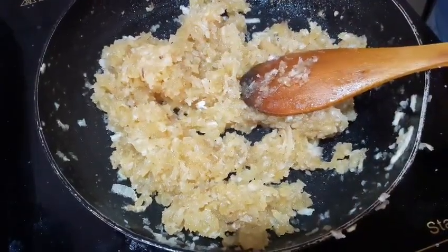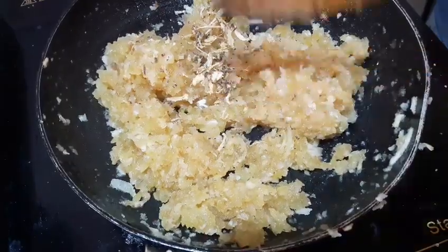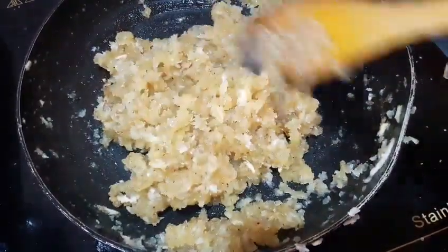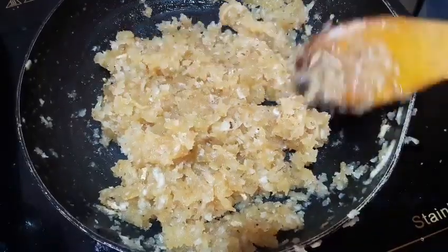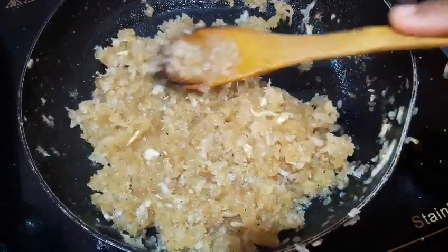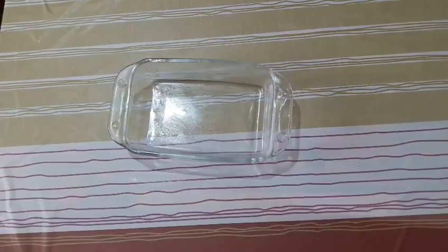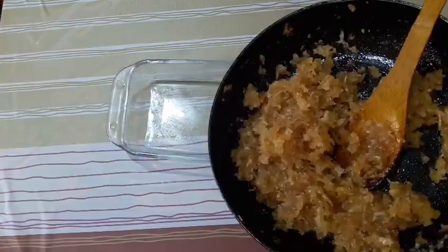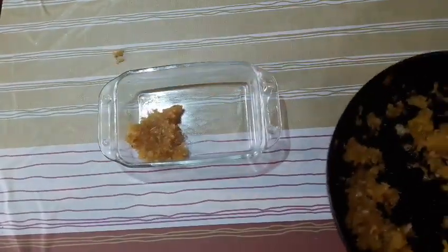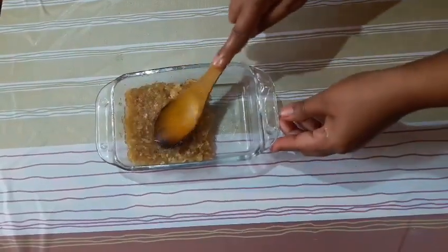We'll make it in the bowl. Then we put the lid on. We put the lid on and close it. Now we're going to clean it in a glass container. We can clean it and add the shape.